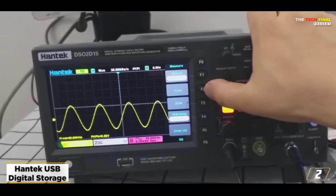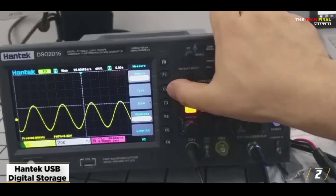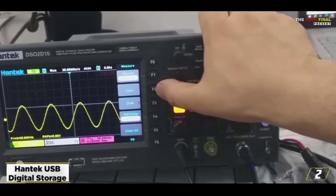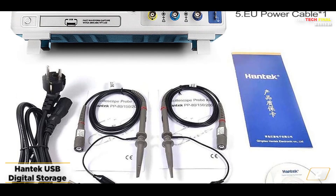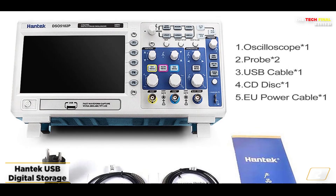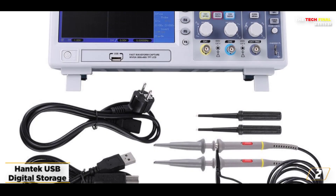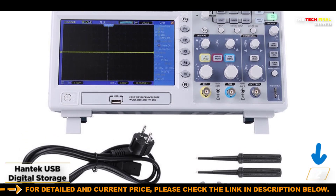At number 2: the Hantech USB Digital Storage Oscilloscope. If you're looking for something affordable without sacrificing quality, we have another respectable product from HCH that you might find interesting. Despite the fact that we have already discussed an oscilloscope from HCH, its affordable price makes it deserving of a spot on our list. It's among the most affordable choices you have.